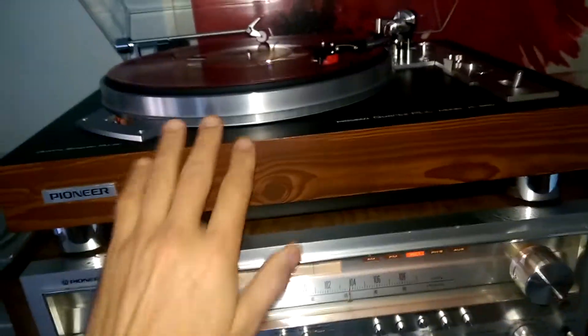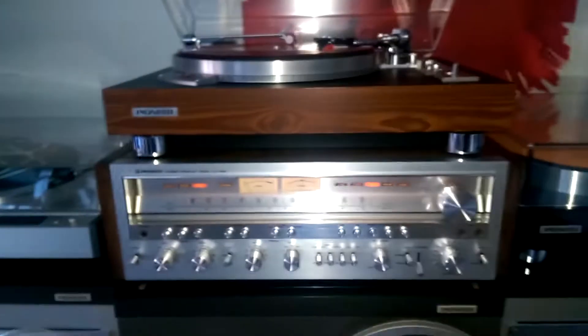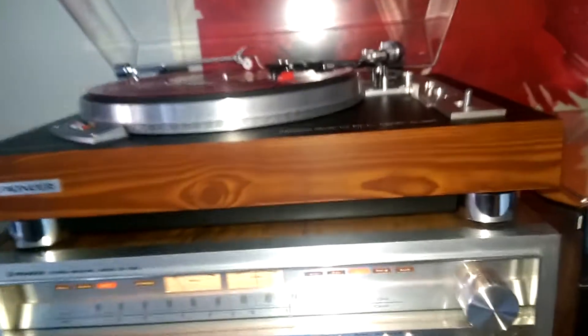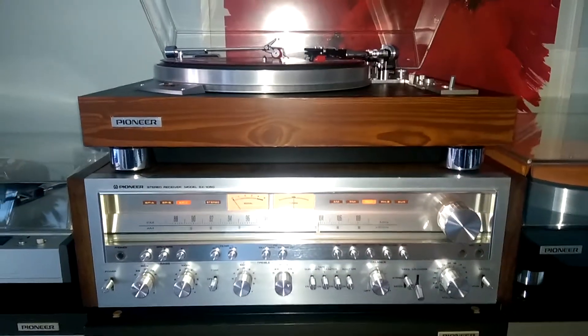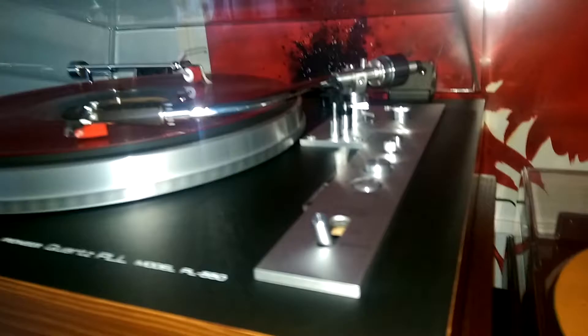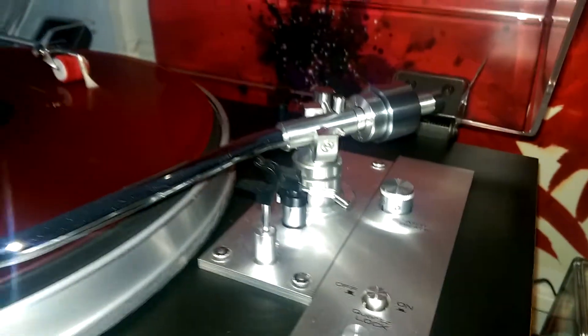So the system with the SX-1050 and PL-550 is very, very, very good. The sound is excellent, and the speakers can be the HP-100, HP-900, or any of this series — HP-50 or HP-60, it doesn't matter. This sounds wonderfully. It's a very simple turntable, very precise, with arm height adjustment. Absolutely precise.